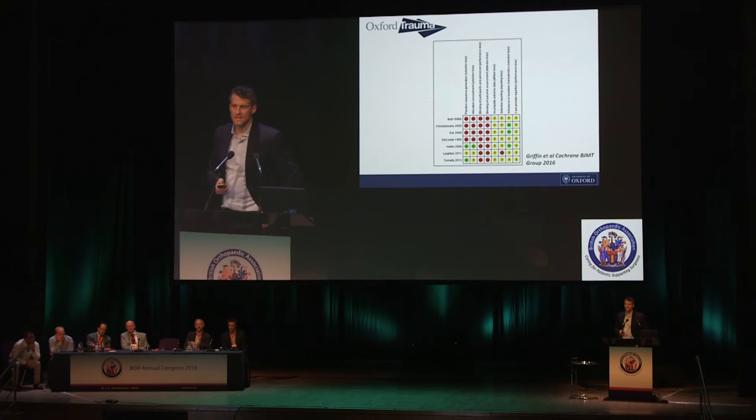So what research is out there? This is a risk of bias table from a systematic review, which basically grades the quality of studies. Down the left-hand side you can see numerous studies across quite a long time period, and across the top are characteristics of a good study. It's a traffic light system — yellow means uncertain, red means bad, and green is good. As is pretty typical for trauma research, there's not much green on that table. The evidence base around the distal femur is both sparse and pretty poor quality.